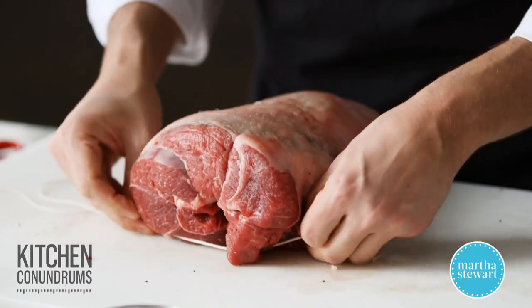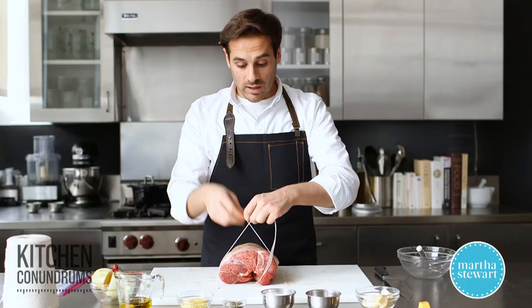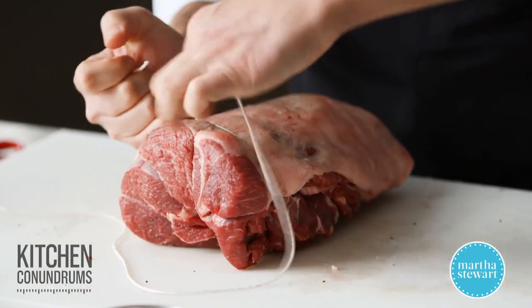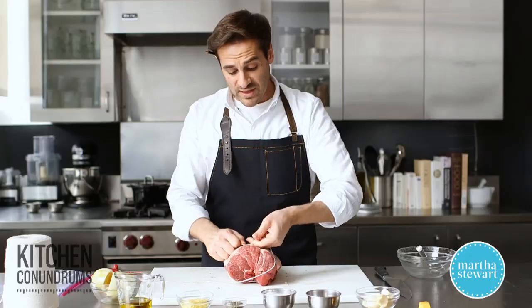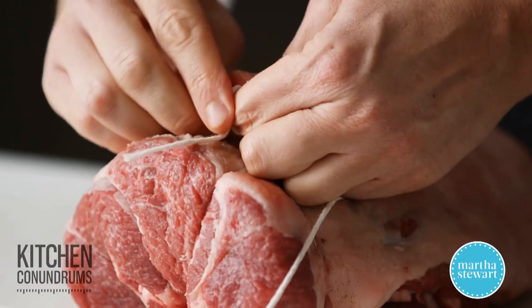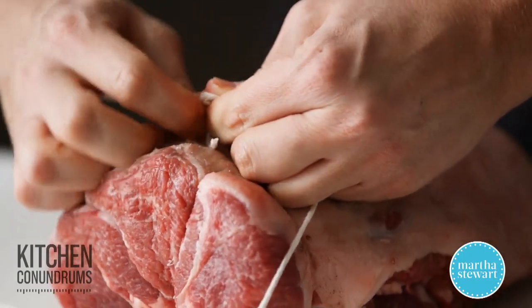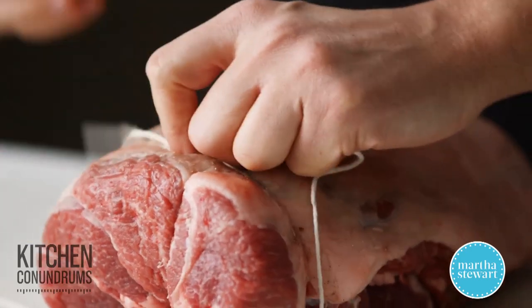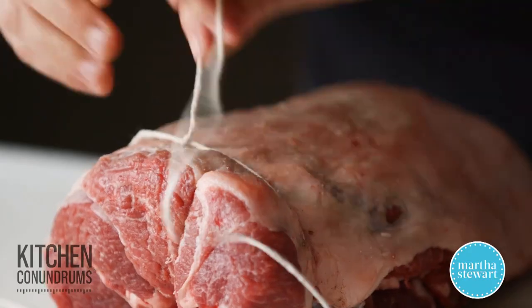This is a four-pound piece of lamb, and the leg of lamb is pretty lean — it doesn't have a lot of fat to it. So you don't want to cook this for a very long time. We're looking to cook this until it reads about 130 to 135 degrees with a digital thermometer. This isn't a piece of meat you would stew or braise for a very long time, because it doesn't have all of that connective tissue that a shoulder of lamb would have.